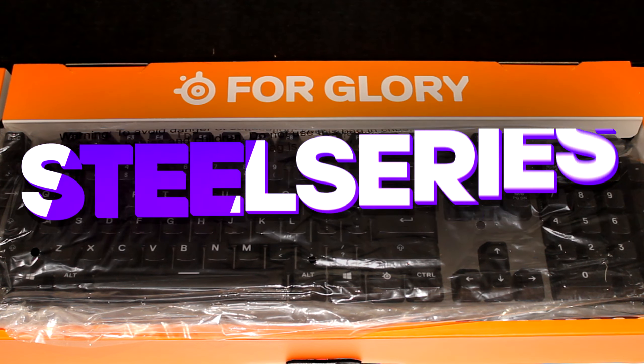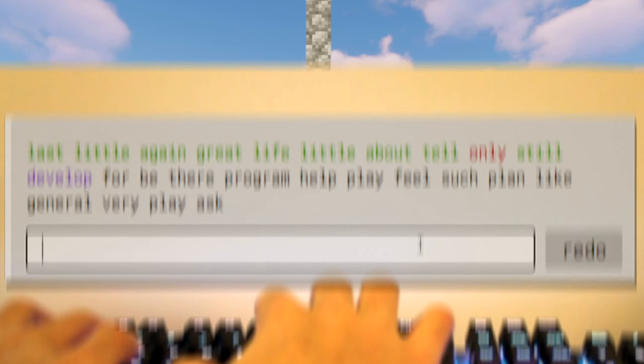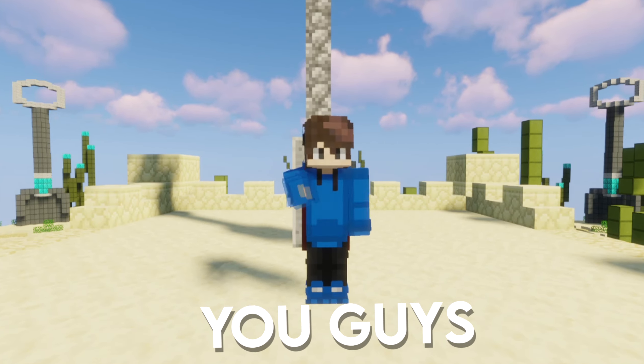This is the Apex 7 sold by SteelSeries. Today we're going to be unboxing it, I'm going to do a sound test, and then we're going to be playing some Bed Wars. I really hope you guys enjoy — let's hop into it.